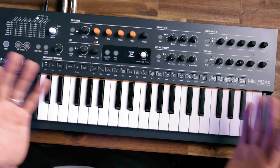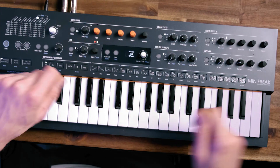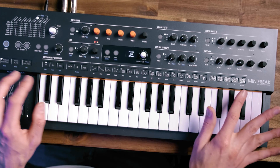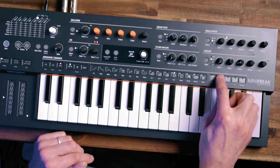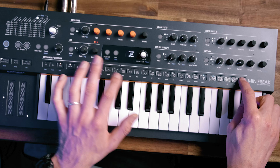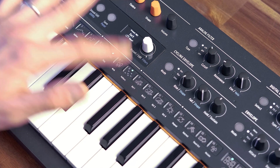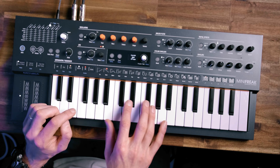Let's move on and check out the sequencer. It's a 64-step sequencer maximum, and you've got four lanes of automation as well — so that's really fun. You can just twiddle any of the knobs and record that movement into your sequence. You've got easy access to each step on the bottom here, go to sequence, hit play, and you can see them scrolling along. Easy access to pages of your sequence as well, and of course you can make your sequence however long you want — say five steps, easy done. Let's leave it at eight for now and try to make a fun little sequence. Put in some notes — just hit record, or you can hold down a step and do it that way.